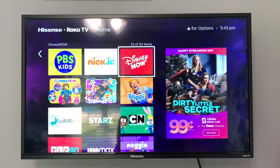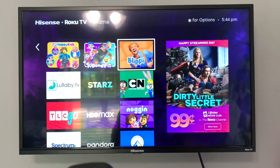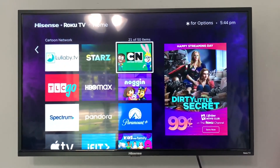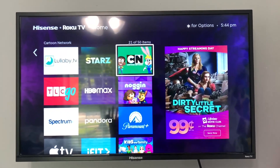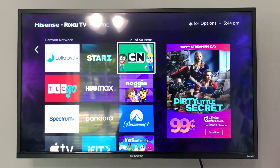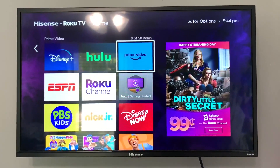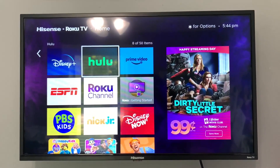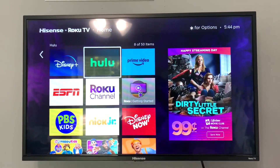Speaking of streaming apps, the really cool thing is that you can customize your menu on the screen — it's super easy to do. If you have specific apps that you are more in the habit of watching or streaming, you can have those ordered first or placed at the top of your menu. Pretty much every and all apps are available that you can have on your Roku TV, and it's just super convenient.